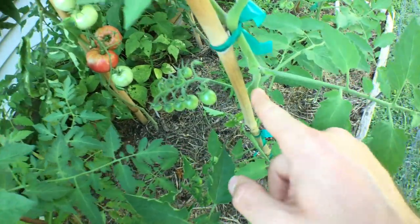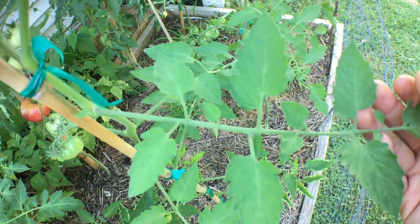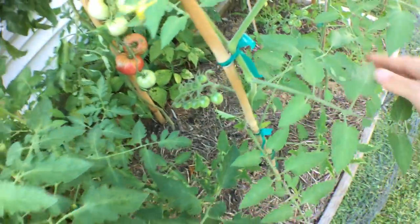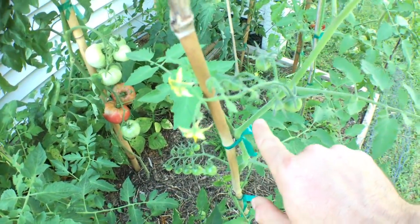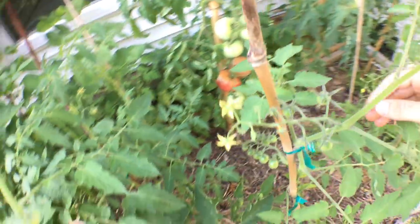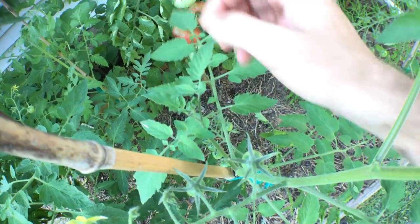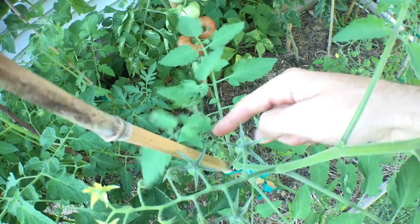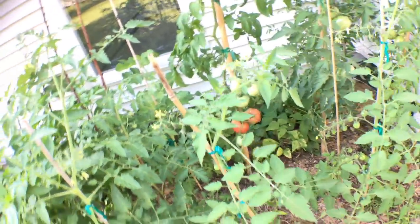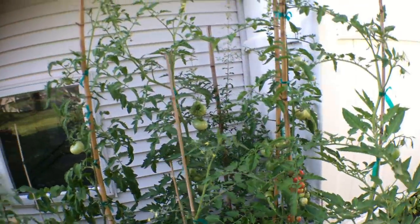You can see right in here — if I get closer for you guys — this is the main stem here, and here is a leaf stem that comes out. Right in between that is a sucker that's forming right now. The same thing is happening here: this is the main stem, the leaf stem, and another sucker. So if we want to maintain this single stem form, we need to take this off. You can pull it off, break it off with your thumb, get some pruning shears, scissors, whatever you want to do. That's what we need to do to maintain these plants as single stem plants.